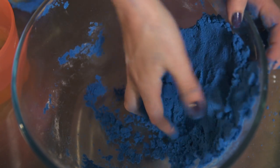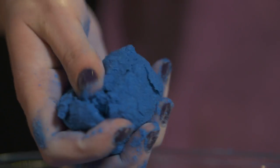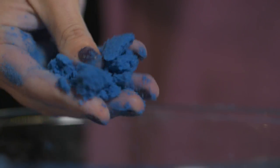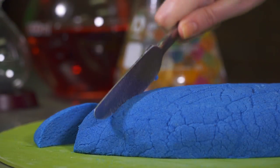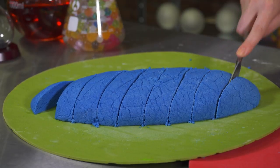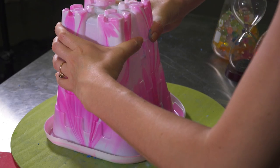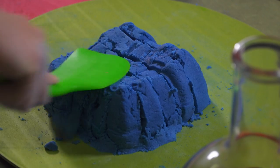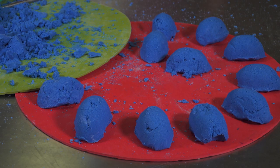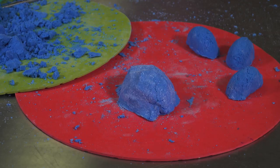The idea is that the corn flour and soapy water create a mixture that coats each grain of sand. You can slice it like bread, cut a cake, fill a sand castle and destroy it, and even have fun making a stop-start animation. It's totally up to you.